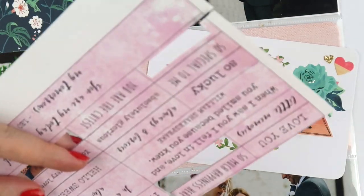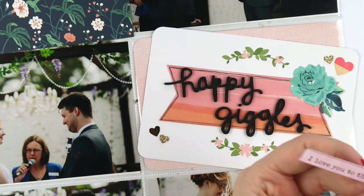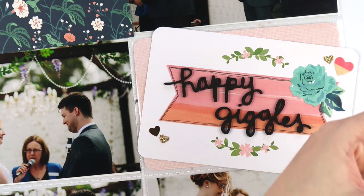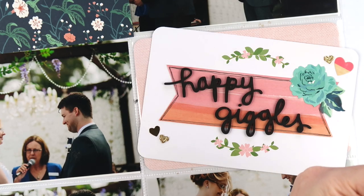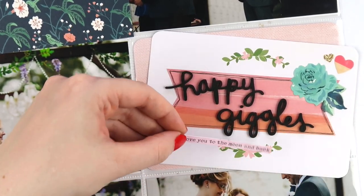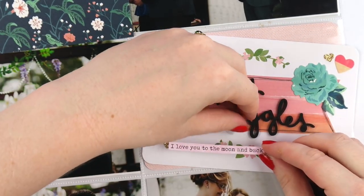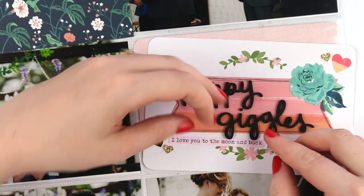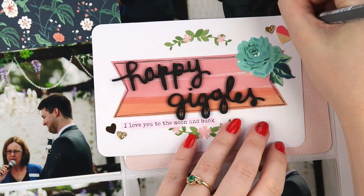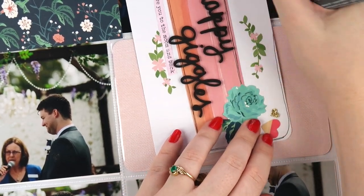I'm using all sorts of different pieces — some stickers from an American Crafts sticker book, my tiny word stickers from my Patreon printables for February — and I'm making some fun happy filler cards to match the moment. This card with the little wreath and leaf bits on it is from the Southern Weddings Project Life kit, which was very handy in making this album.